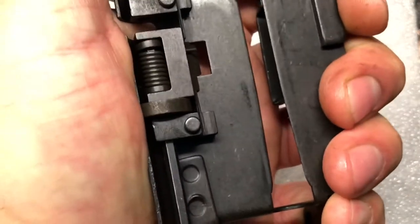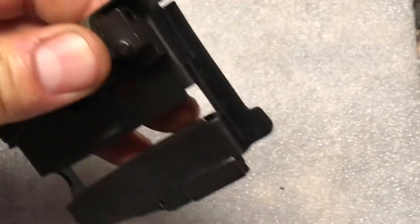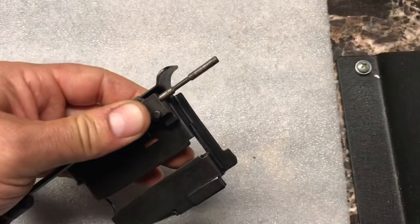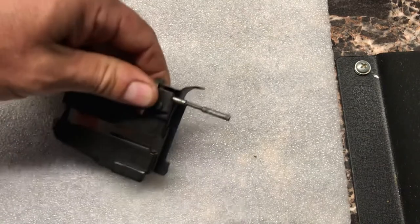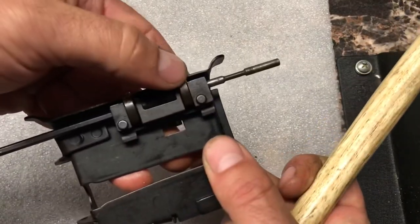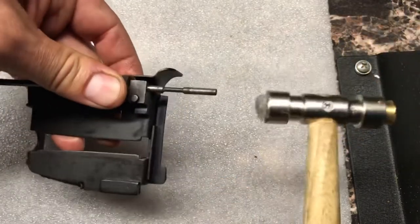Once we put that through, we're going to take another roller and put it in there on the second slot — there's a hole up top. Take our shaft and what we have to do is tap this through, and you've got to hold these rollers in place when you're doing it. Because if they move a little bit, they get stuck in this groove and it's a real pain to get them in and out. So we're going to hold these right in place.